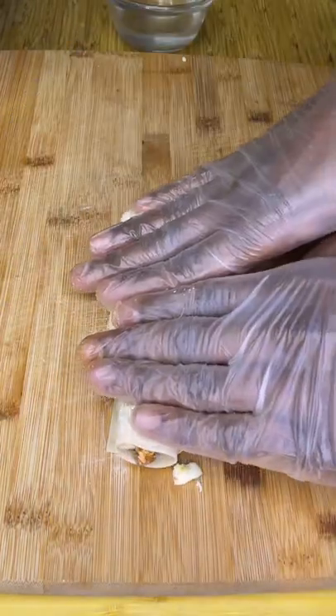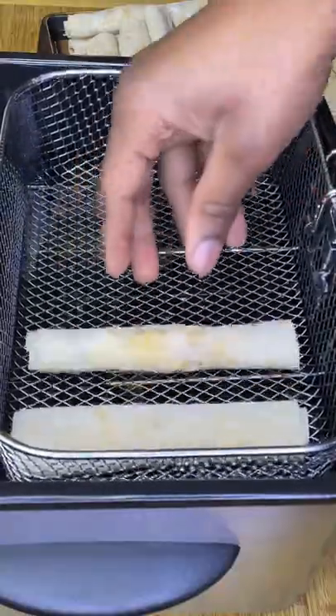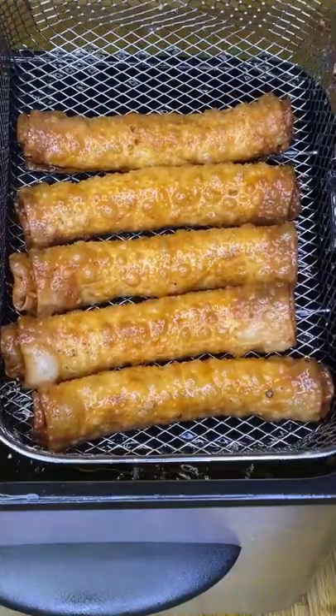Then roll them up very tightly and seal using plain water. Fry in preheated 375 degree Fahrenheit oil 3 to 5 minutes until very crispy, then remove to a wire rack to cool.